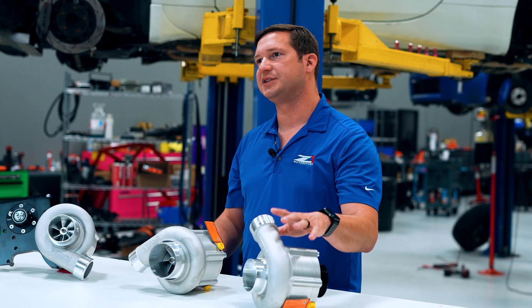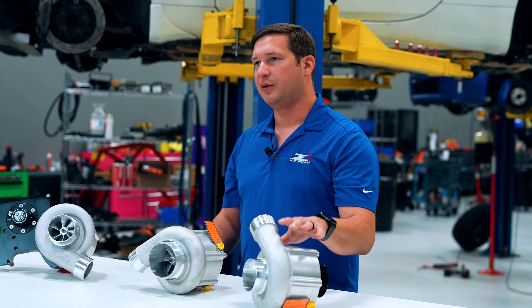Power that's typical to expect with this kit is going to start around 375 and go up to about 475 horsepower.